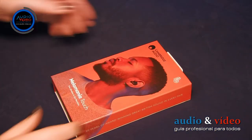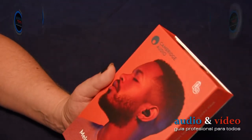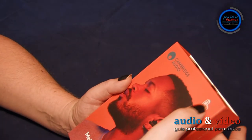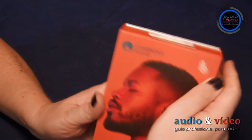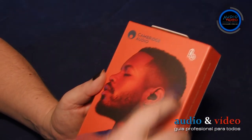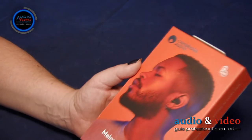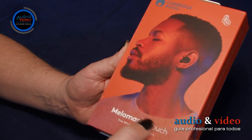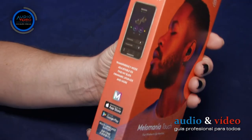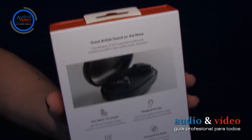En la parte delantera, destaca la imagen de un hombre con auriculares. En la parte superior izquierda tenemos un logo de Cambridge Audio, y a la derecha un icono con la batería e información sobre la duración máxima de los auriculares. En la parte inferior, una gran inscripción: Melomania Touch. La funda con los auriculares viene en color negro.